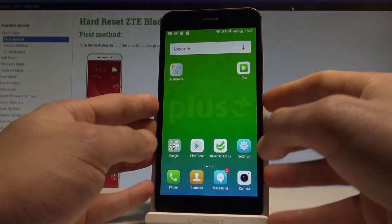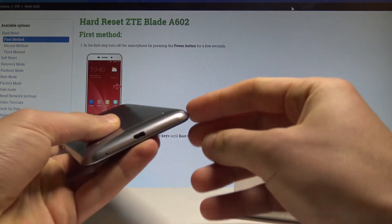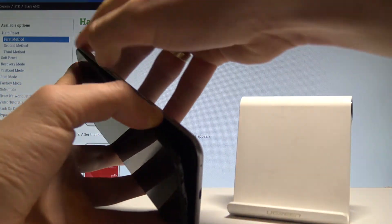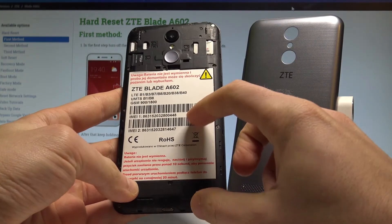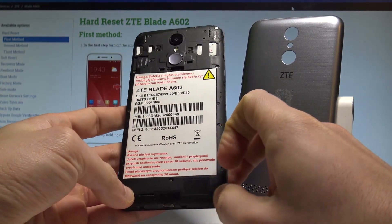You can also check the IMEI number using a physical trick. Open the back cover using the cavity right here. On the battery you should find the IMEI number of your device. You may also use the barcodes to read these numbers.